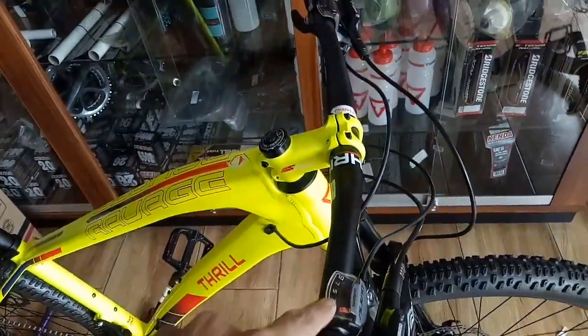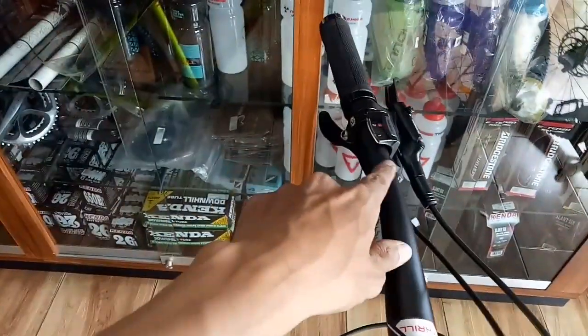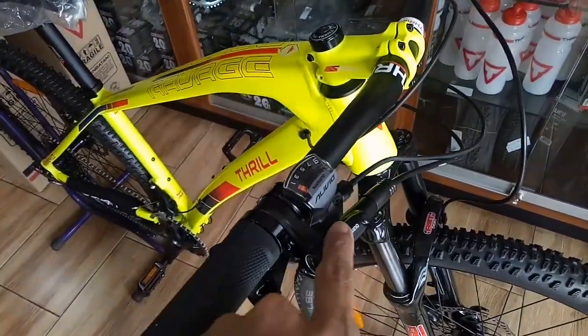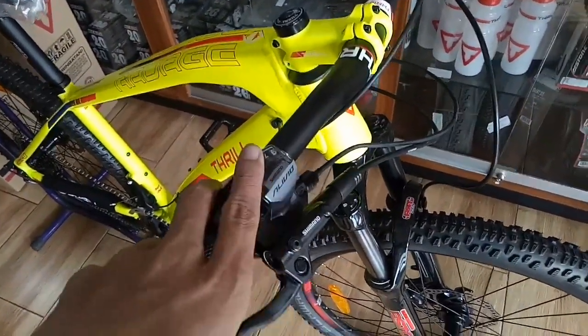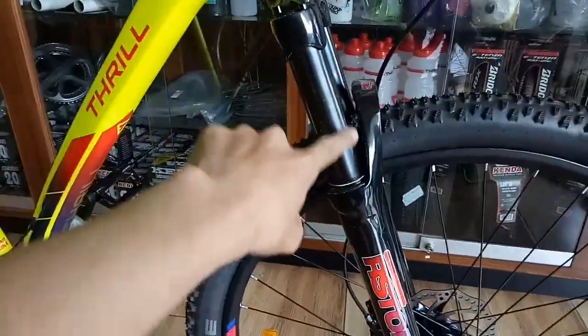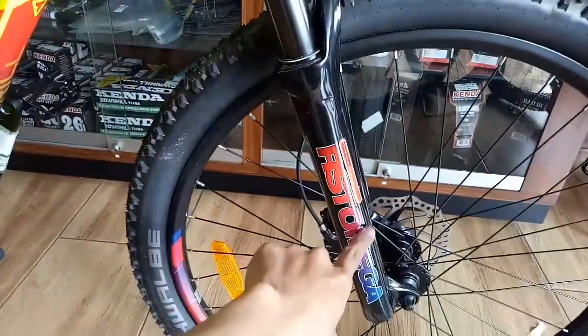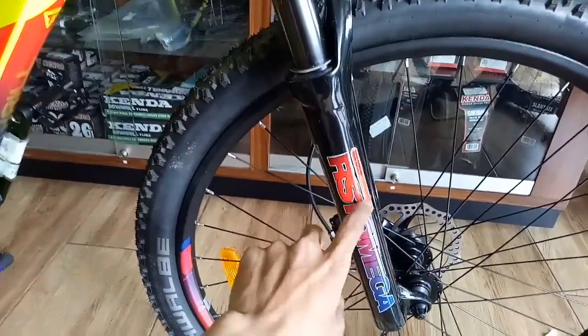Ini pake Alivio 9 speed. Sebelah sininya 2. Ramp-nya biasa, Shimano non series. Nah untuk repatch yang ini, repatch 4. Extension-nya biasa sudah hitam. Yang terbaru ya 2019 pasti sudah hitam. Pake RST Omega.